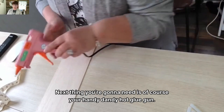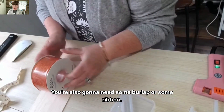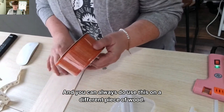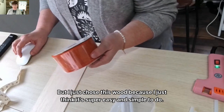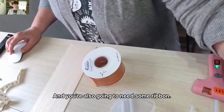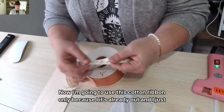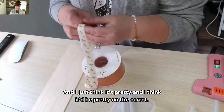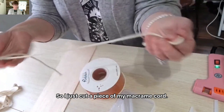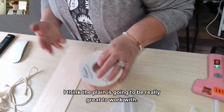Next thing you're going to need is your handy dandy hot glue gun, and I have it over here to the side. You're going to need hot glue sticks. You're also going to need some burlap or some ribbon — I chose this burlap ribbon because I just think it's really pretty. You're going to need some kind of greenery, which I have right here. You're also going to need some ribbon. I'm going to use this cotton ribbon. And I also cut a piece of my macrame cord to be able to hang it. You can paint the wood if you want, but I'm going to choose to leave it plain because I like the plain look.